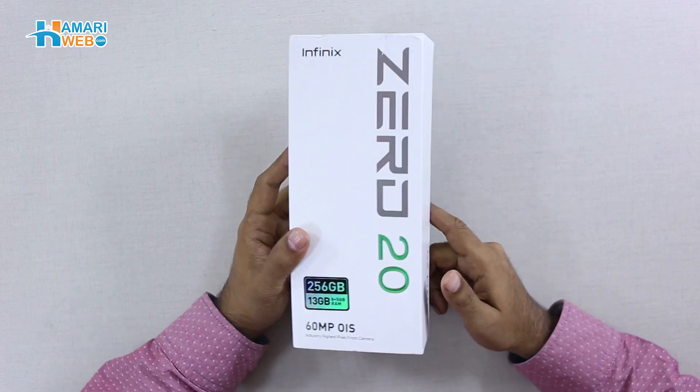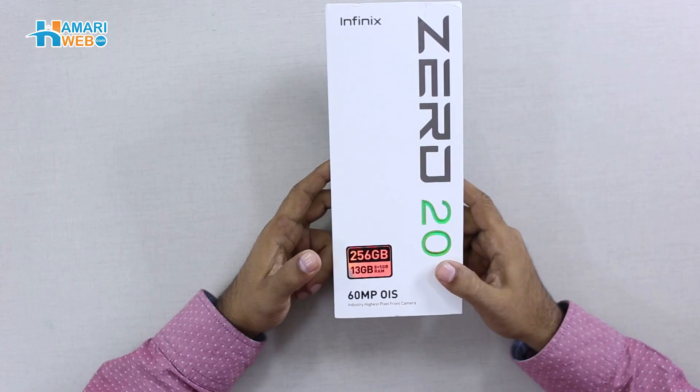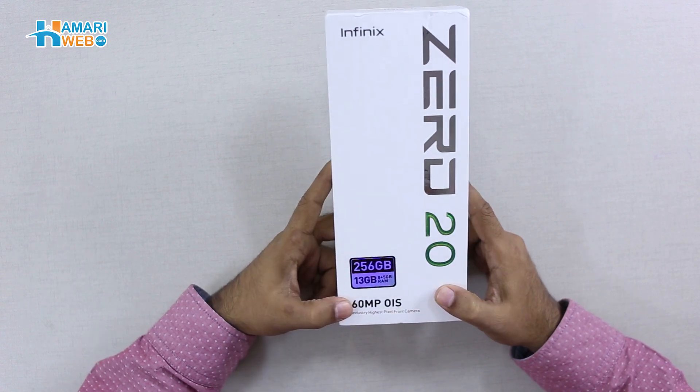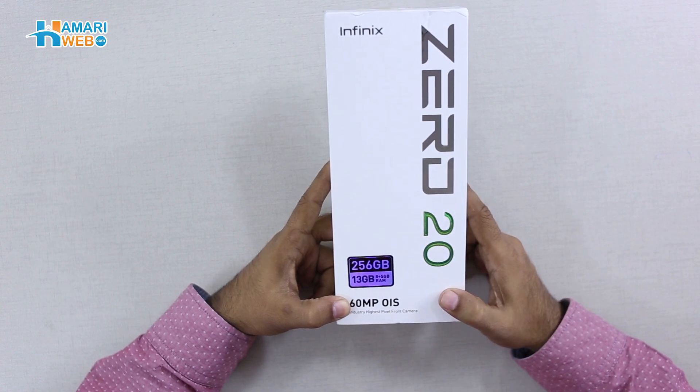Here you have a box with Infinix Zero 20's branding. On the front, this variant is mentioned, which is 256 GB storage and 13 GB RAM. Here you have a 60MP OIS supported camera, which is the highest pixel front camera.